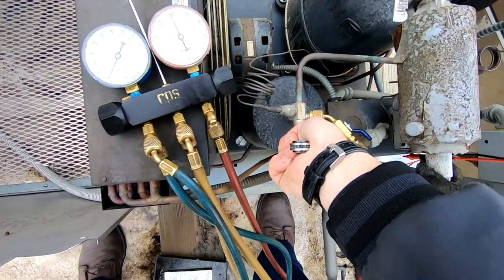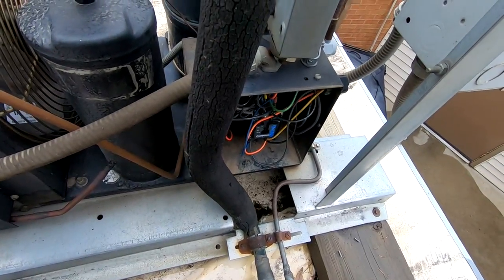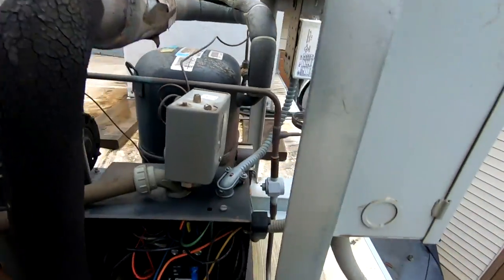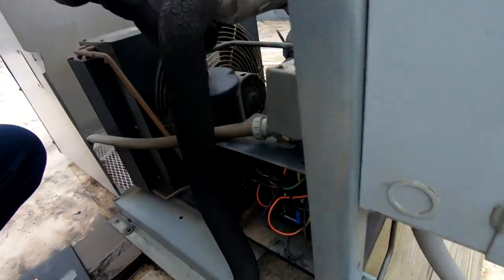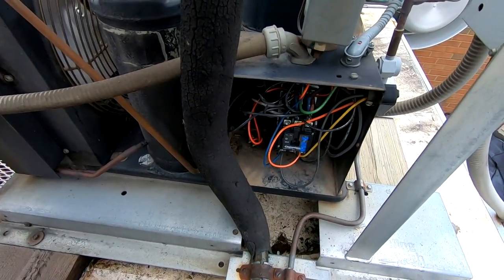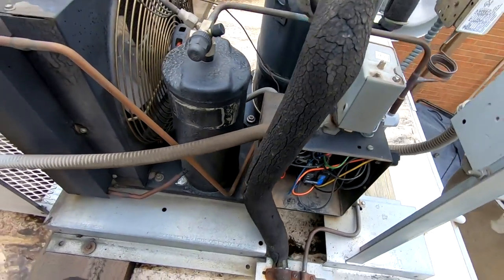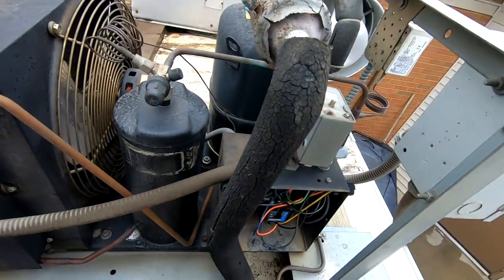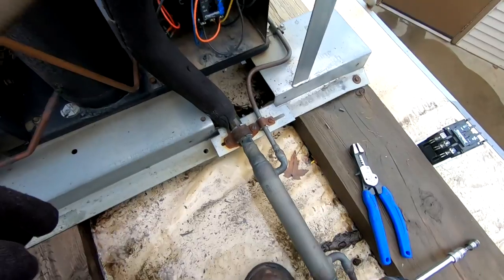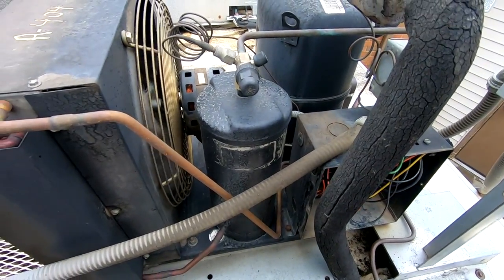I went ahead and checked the voltage — everything seemed fine. Sight glass is still full. We've got to go inside and reset that thermostat back to the correct temperature. The condenser coils are really clean, we're looking good there, and the refrigerant charge looks up on it. Everything looks pretty cut and dry.